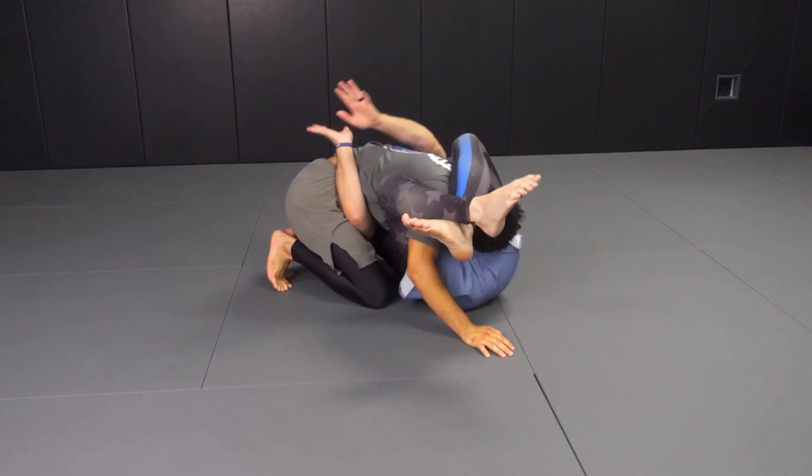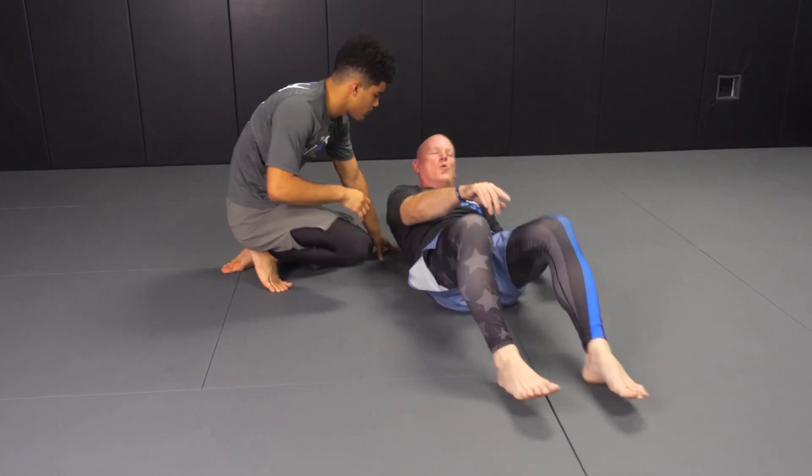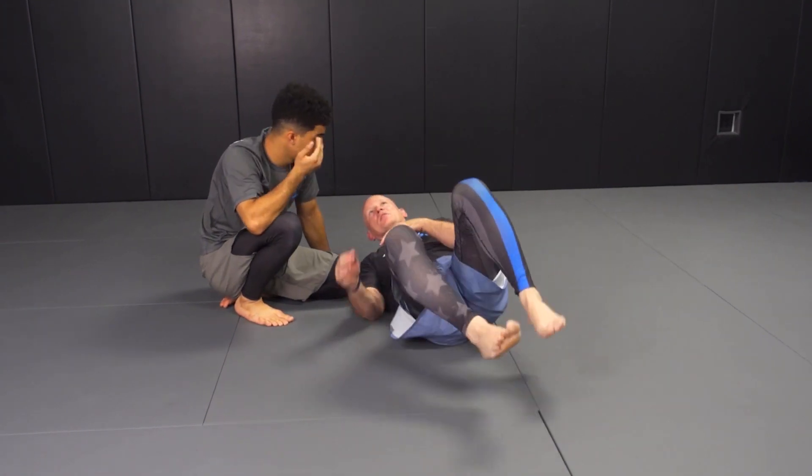The finishes here for triangle can vary depending on what instructional you watch. I'll probably show finishes another day. I just want to show how I would use that to scramble out, because that's the purpose of this instructional.